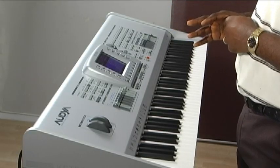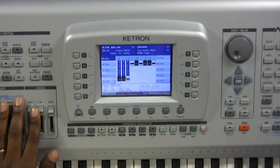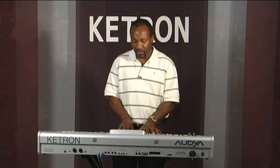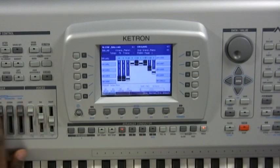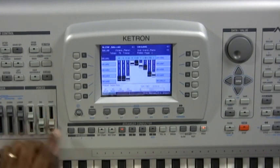It's a pretty neat feature, given that the engineers at Ketron have spent a lot of time making this machine very user friendly. Another interesting feature on the Audya — very useful for church musicians — is the drawbars. The drawbars are in the organ category, and in this category, you get access to live drawbars just as you would on a real Hammond B3 organ. While playing, you can manually edit the drawbars. These buttons are all assigned to the various drawbars, and the screen displays exactly what you're doing in real time.